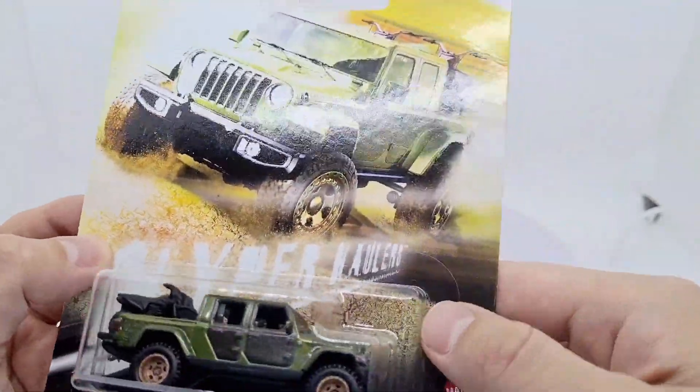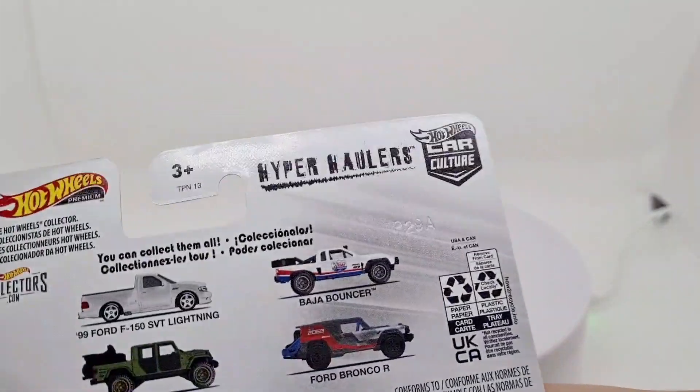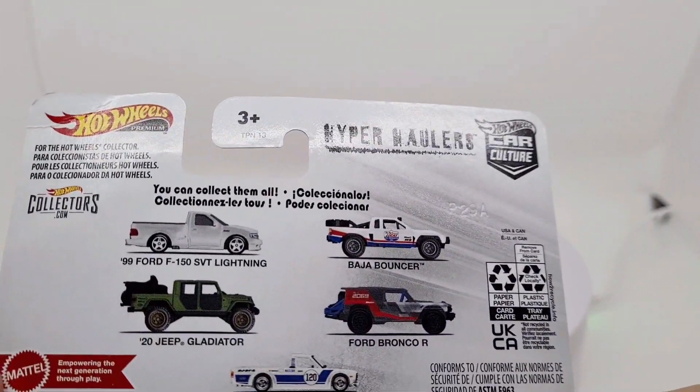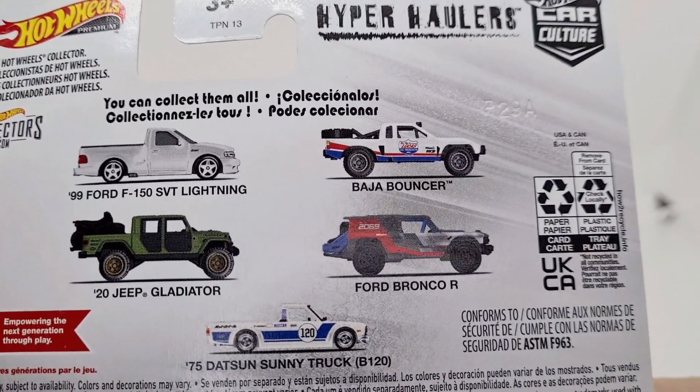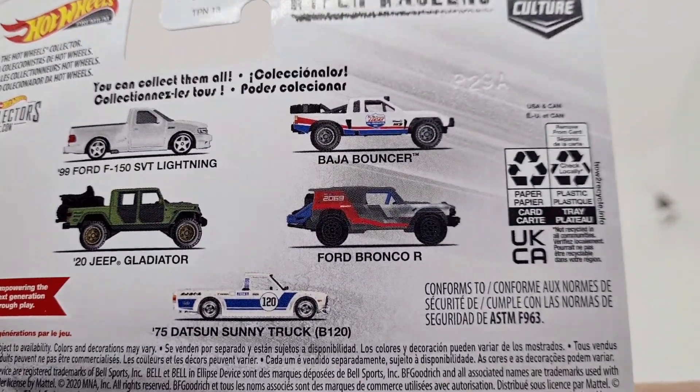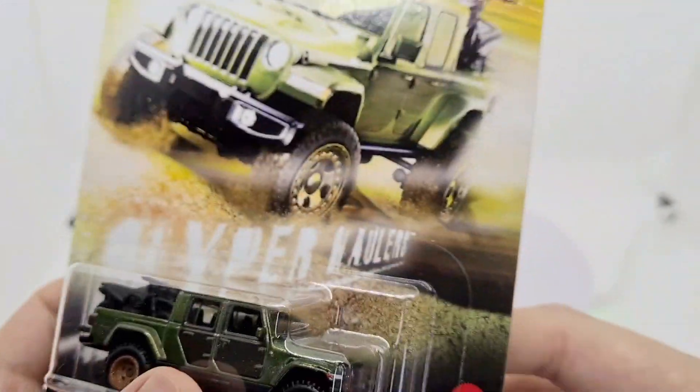It's got Real Riders — I'm quite a fan of these Real Riders by Hot Wheels, they're so much better with the metal base and the quality is much improved. Here are the other ones you can get: a Ford F-150, a Datsun sunny truck, Ford Bronco, and Baja Banger.